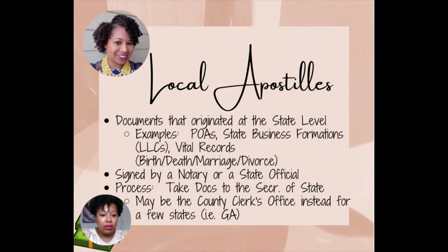So let's talk about local apostilles. These are documents that originated at the state level. Examples can be powers of attorney, business formations, and vital records — birth certificates, death certificates, marriage certificates, and divorce decrees. These are called local documents because they are typically signed by a notary or a state official. Because they are signed by a notary or state official, the process for these local documents means that you are going to take the documents to the Secretary of State's office — that is who is going to give you or authenticate the apostille.